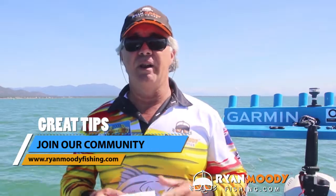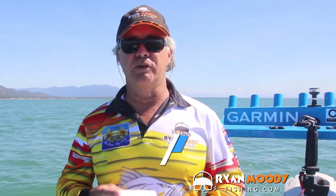So if you enjoyed this little tip and you'd like to see more, subscribe to our YouTube channel, like us on Facebook and Instagram. And if you only want some special tips I send out by email only, head on over to our website, www.ryanmoodyfishing.com and sign up for free email updates. Get into the great outdoors, keep fishing smarter, and I'll see you next time.